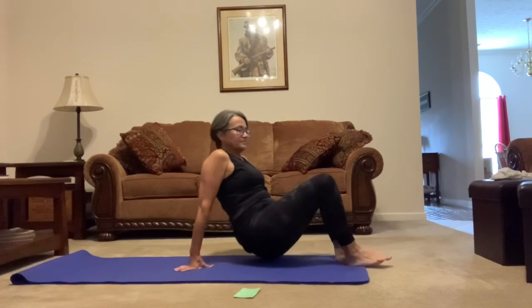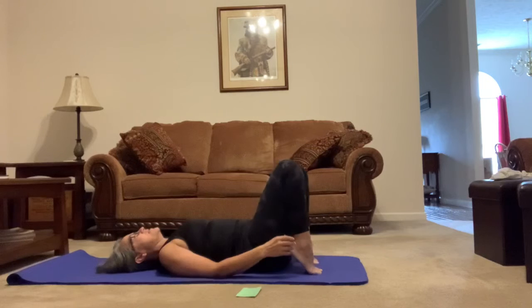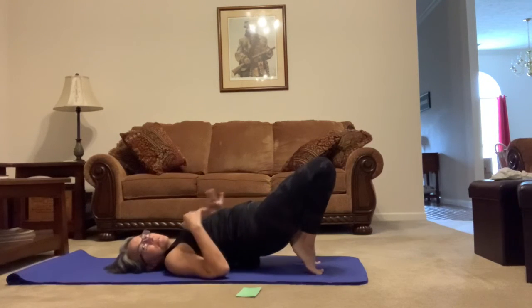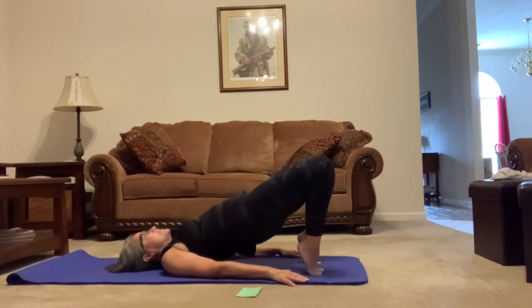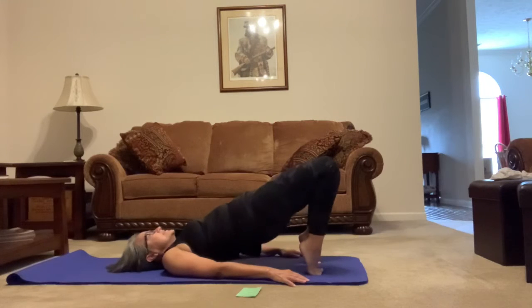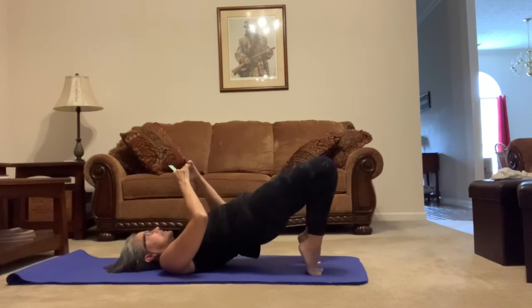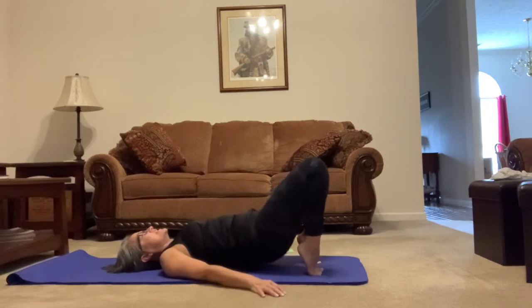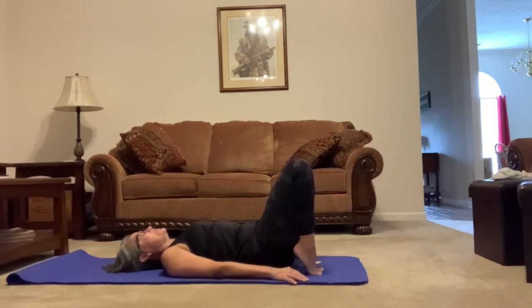We're going to do one more type of bridge. Bring it in closer — I'm going to get up on my toes this time, bringing my heels close to my hiney. Now we're going to bring it up and down together: drop and raise up. Watch that chin. 1, 2, 3, 4, 5, 6, 7, 8, 9, 10, 11, 12, 13, 14 — are you giving it a little squeeze? — 15, squeeze 16, 17, 18, 19, and 20. Perfect — knees to chest, roll side to side, giving it just a little break.